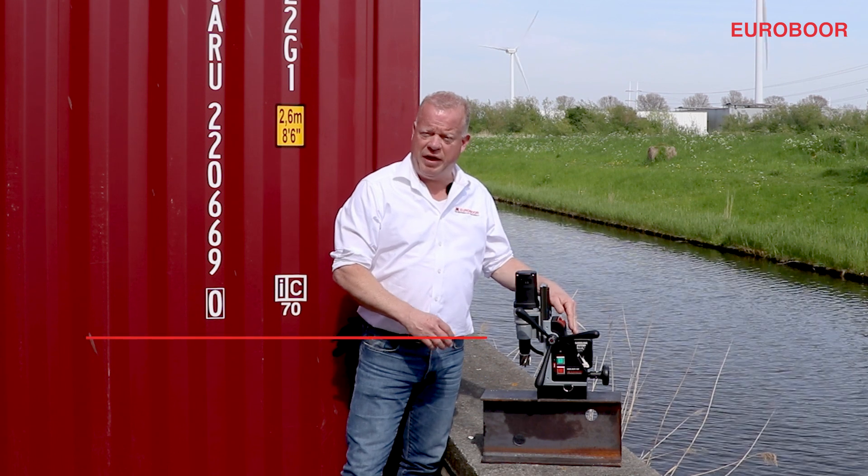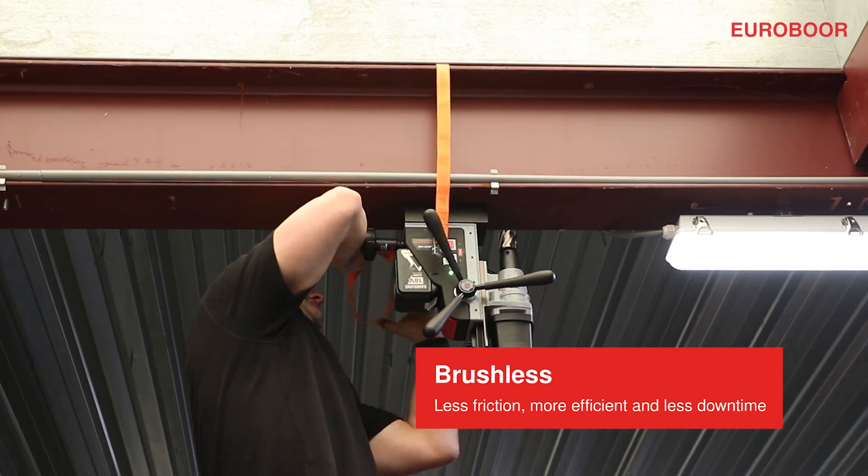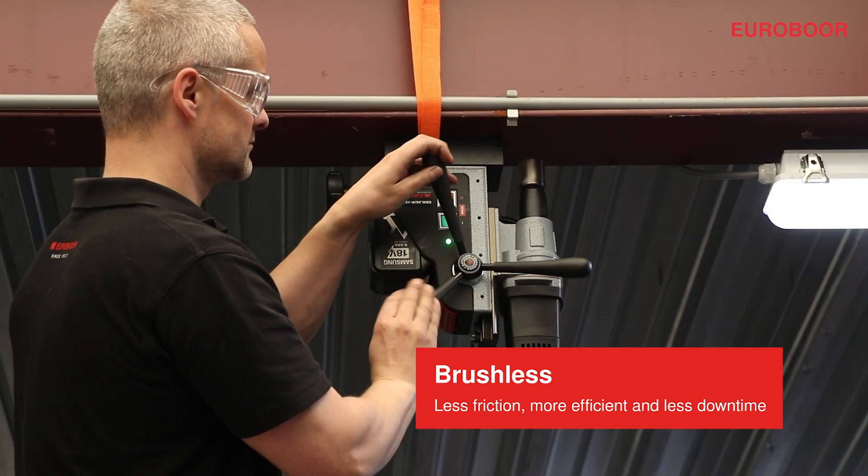The powerful battery gives you maximum power and long run time. The brushless motor gives you less friction, so more power to the spindle and less downtime.